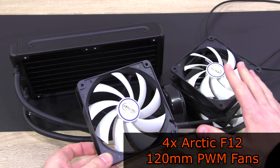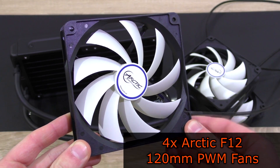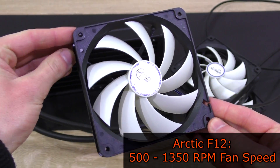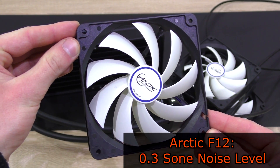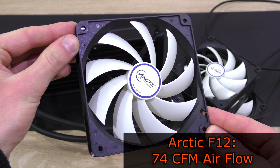The four included fans are Arctic's fairly well-built F12 120 millimeter PWM fans. These feature an FDB bearing, spin at 500 to 1,350 RPM, and come in at a noise level of about 0.3 Sone — I don't exactly know how many decibels that are — and an airflow of 74 CFM.